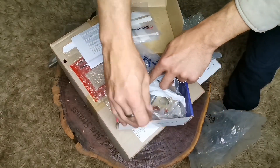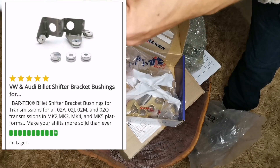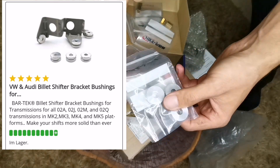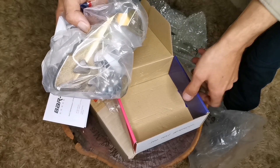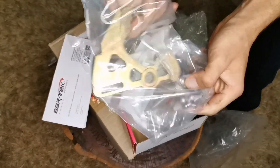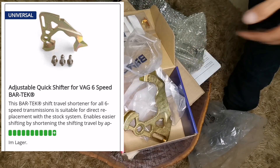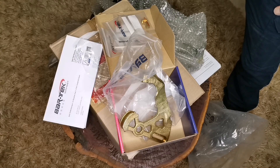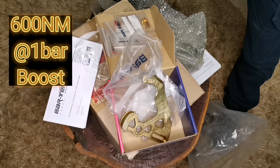Then we have bullet bracket bushings — these are for the shifter on top of the gearbox, giving a firmer feel inside the car. And then we have a Bartek short shifter. I ordered some parts before, and this will form part of that. When we replace the clutch, we are aiming to get 600-plus Newton meters through the gearbox when we turn up the boost to one bar.